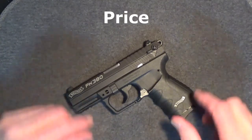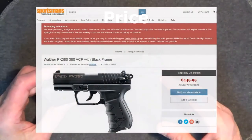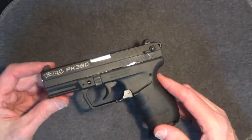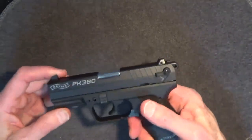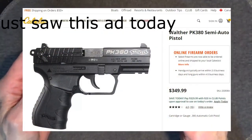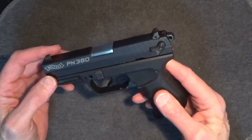The suggested retail on the PK380 is about $500, but I saw sales for as low as $425 where the gun was still actually available today. This gun can still be found out there at a reasonable price for today's market. The used price, as I mentioned earlier, was about $275.